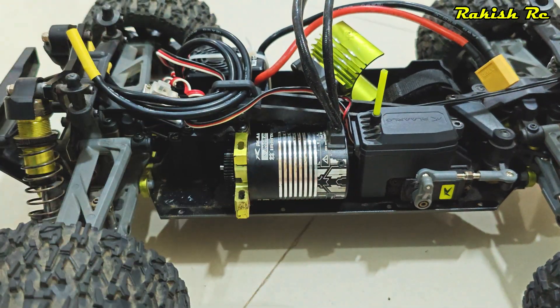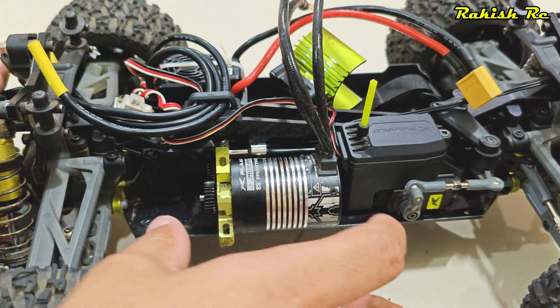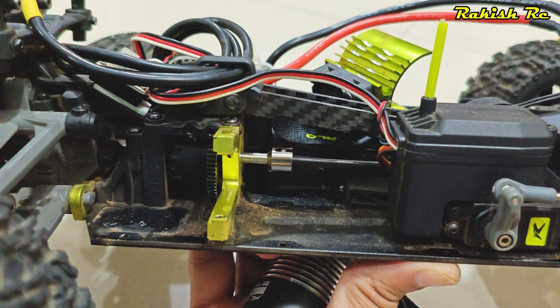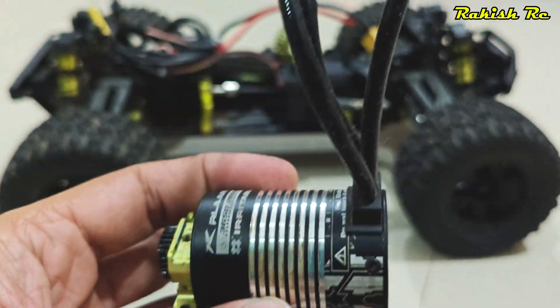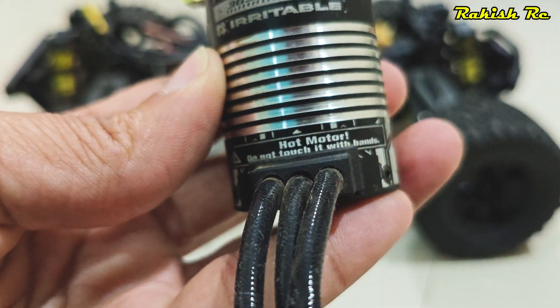The side guard will just fall off. Now you can easily slide the motor out — just use a wrench and gently pry it in between the motor and the chassis brace, and the motor should slide out. I really like how smooth the driveline is on this truck.